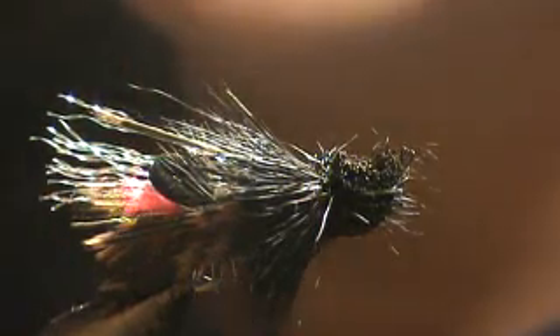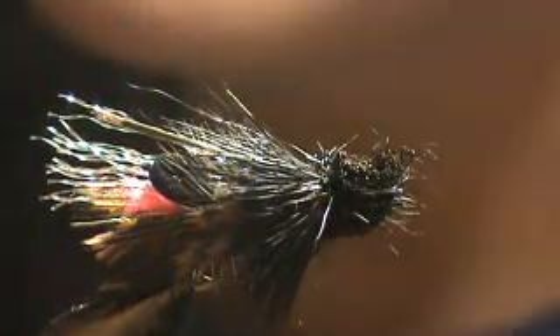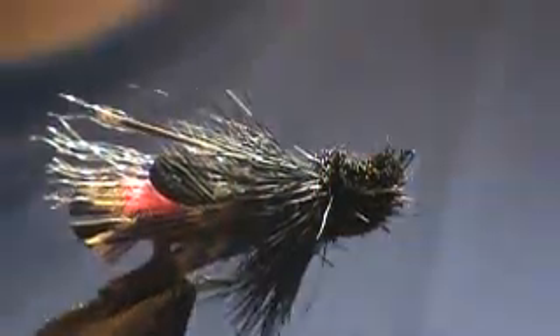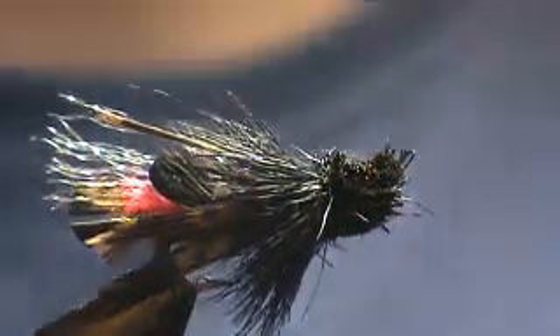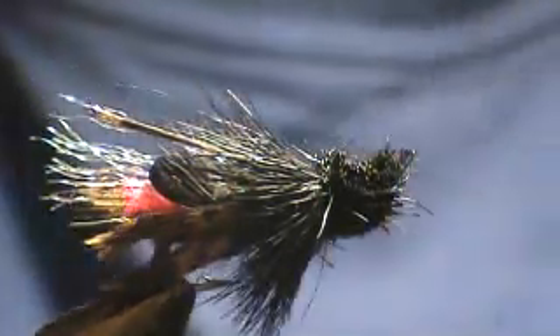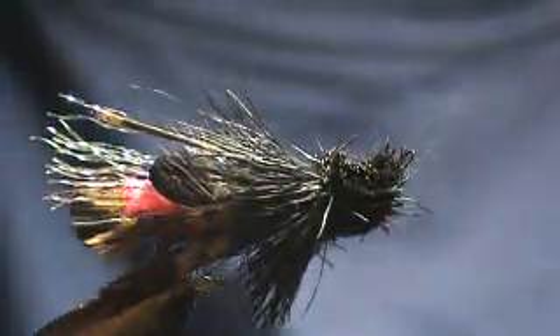Like I said before, you can tie these in size 12 to 14s. Could do a 16 — I have size 16 streamer hooks somewhere, might have to try that — but I just fish them from size 12 to 14. Thanks for joining me. This series went a little longer than I wanted it to. I only wanted one video series, but oh well. Thanks for joining me.